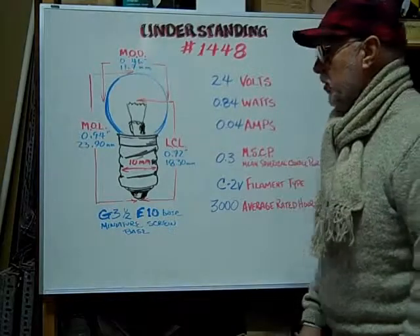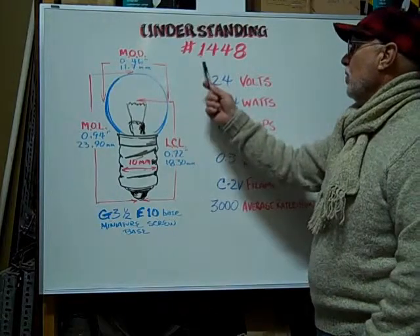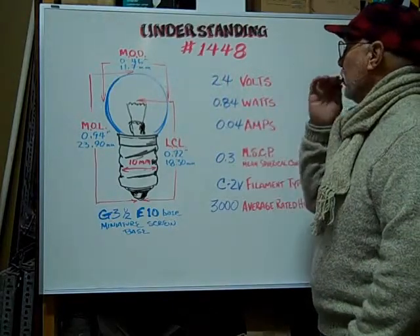Hi, here at Bulbtown we want to help you understand and identify the number 1448 miniature bulb.